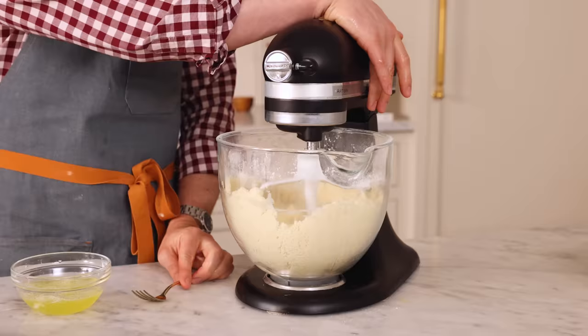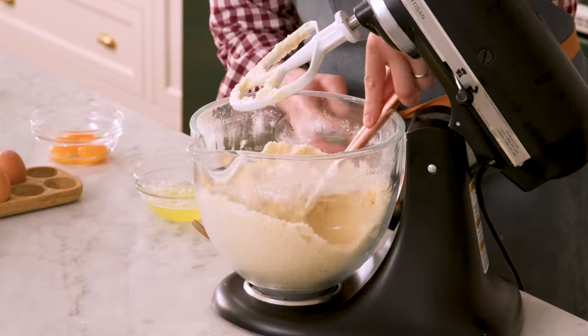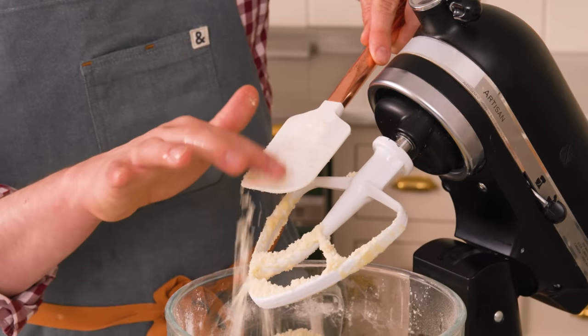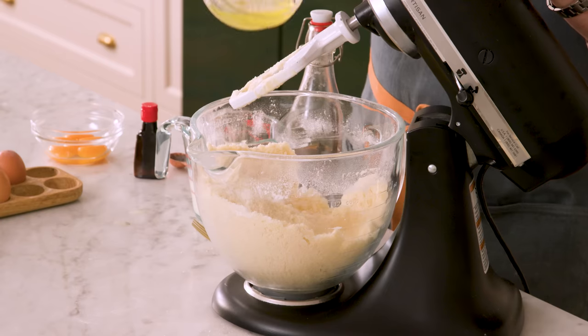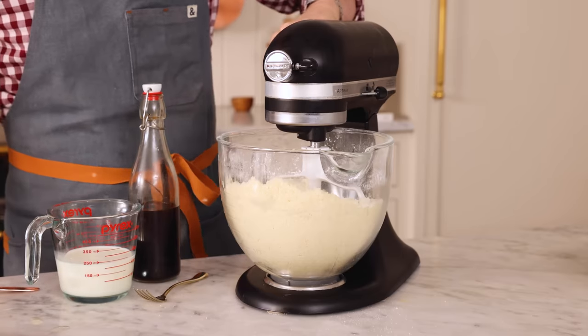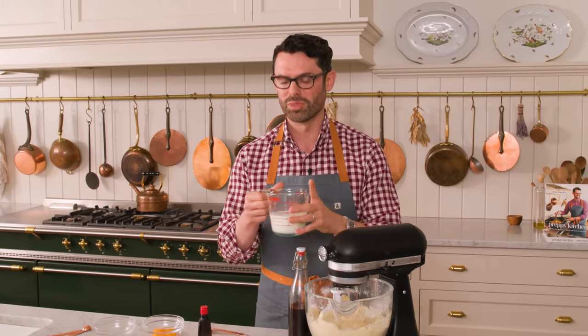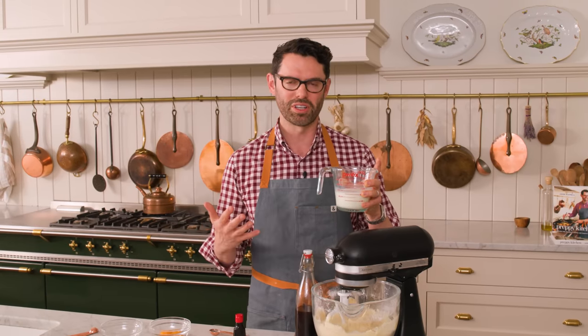Let's take a look at our crumbly mixture — it looks amazing, like the most beautiful sand you ever imagined, because it's made of butter and sugar. Now I'm gonna add those egg whites right in and get this started mixing on low. Today's recipe uses one cup of milk — we're gonna have vanilla and a touch of coconut extract, which is really amping up the coconut flavor.